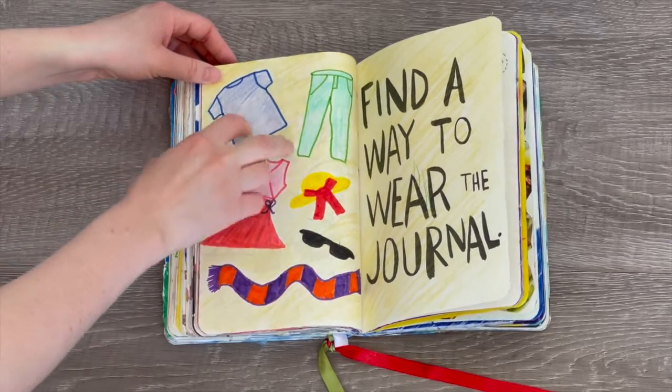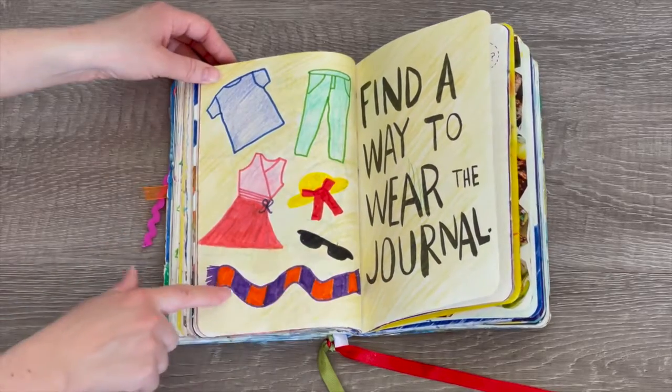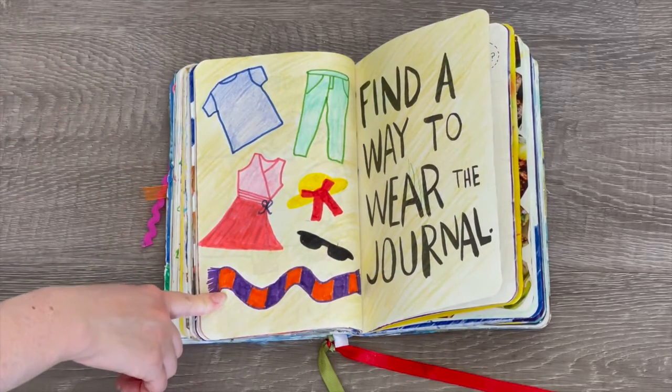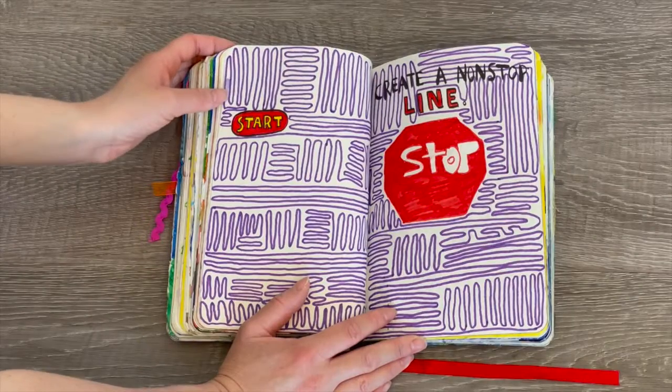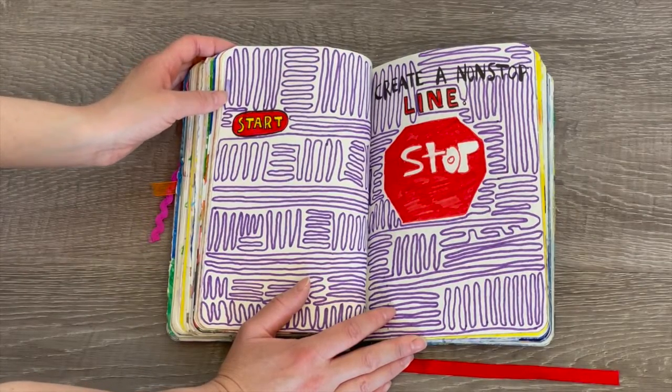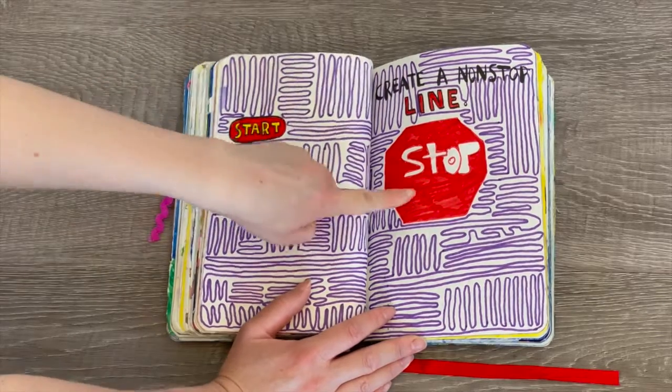This page says 'find a way to wear the journal,' so I added some outfit designs — a t-shirt, a pair of pants, a dress, a hat, sunglasses, and a scarf. I'm not exactly sure how I found a way to actually wear the journal, but it was a few years ago.